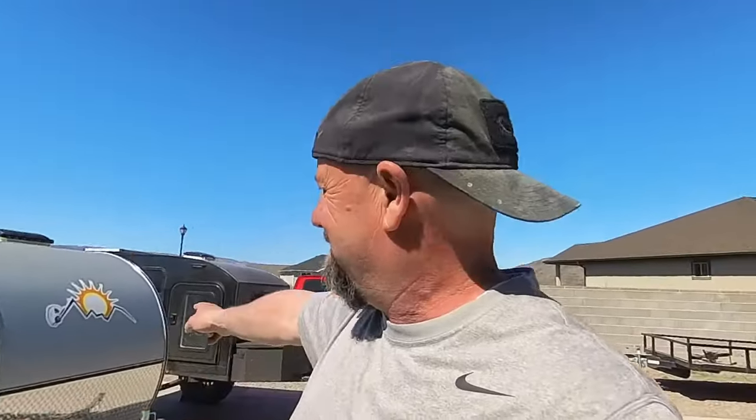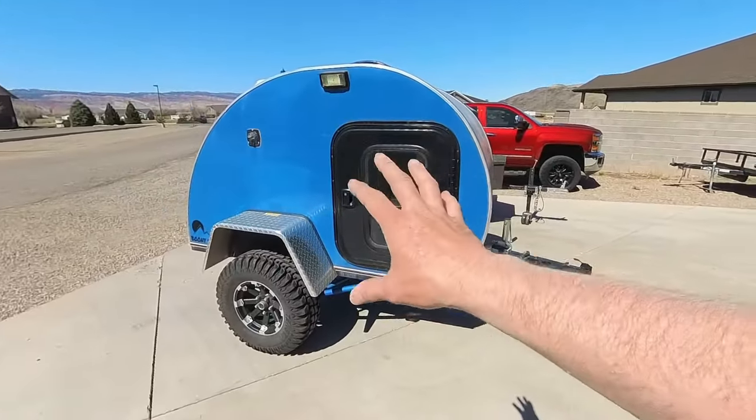Hey guys, thanks for checking out Rocky Mountain Backcountry — this is one I've wanted to do for a long time. We've got the Boonie Stomper and the Backcountry trailer, and we're going to put these two trailers side by side. I'll go through them, show you some differences, and show you some things I was impressed about with the Boonie Stomper but wanted to improve on with the Backcountry trailer.